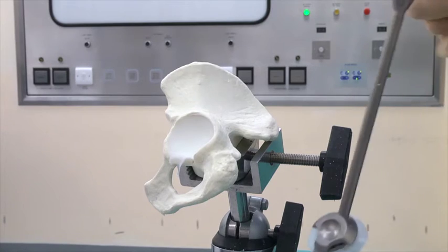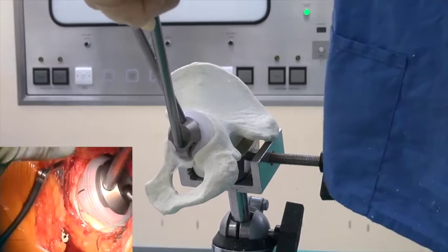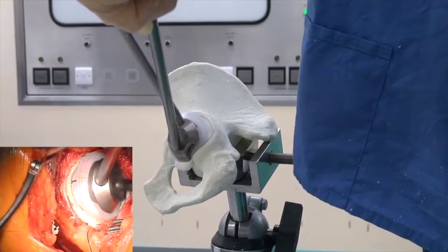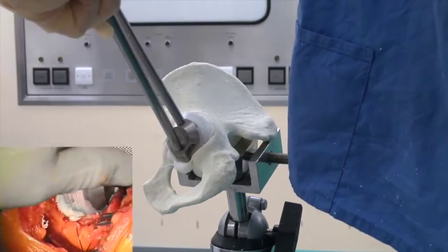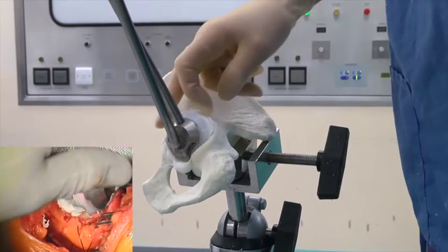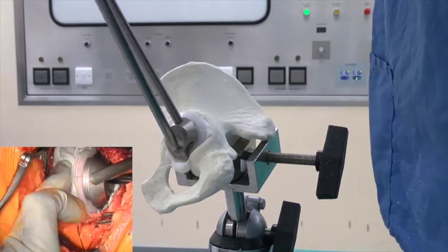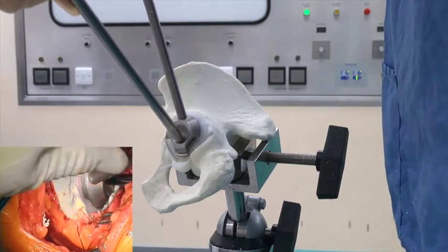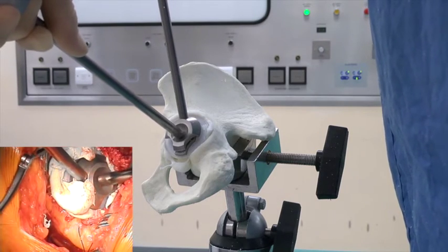Now the cup goes in — it's two minutes 15. The cup goes in in a closed position. We go in as far medially as we can. You can see the cement coming around the top of the cup. At that point I just press the cement under the flange, and without pushing on the cup, bring it into the correct orientation. Now I'm just holding it in position.